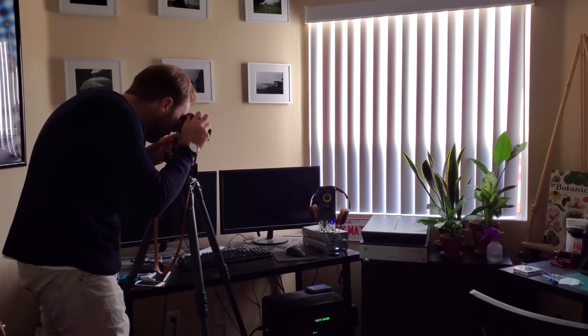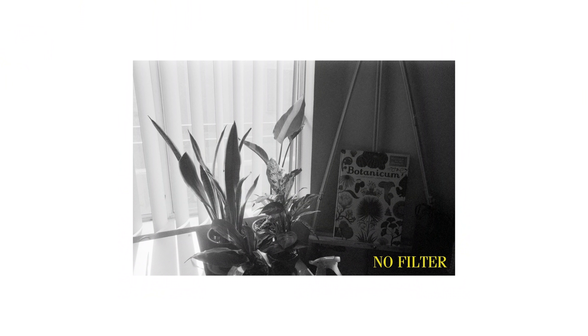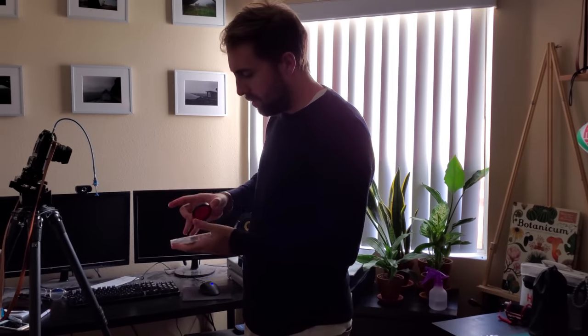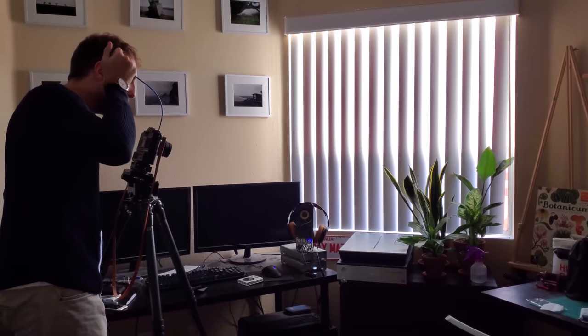So for this comparison, I shot every shot on a tripod — one shot with no filter, and then one shot with a red filter, taken only seconds apart from one another. I say that because some of these shots will look like there's huge lighting differences between them, but I swear it's just the filter working its magic.